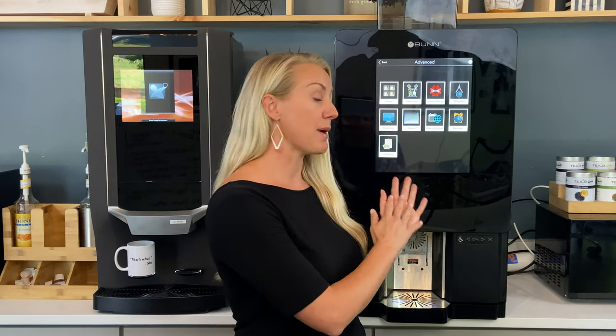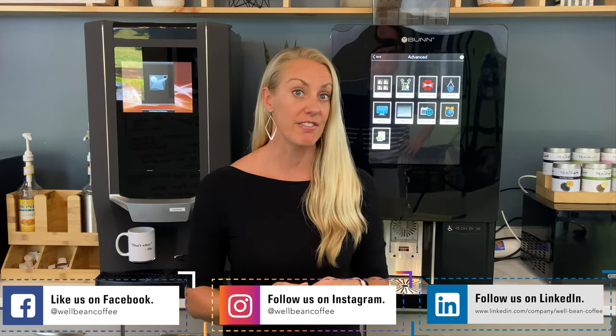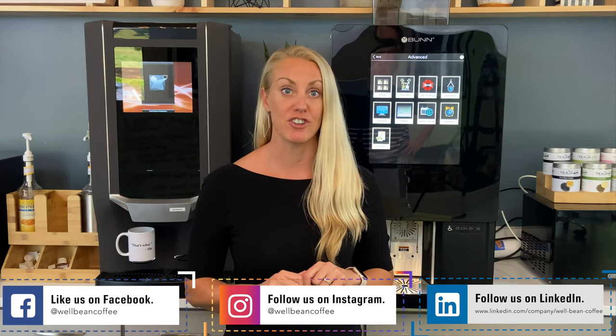Is a bean-to-cup machine right for your office? Generally these machines are placed in offices with 50-plus employees, but if you have 25 or more employees using a Keurig or pod machine, either of these could be a fit. Cost-wise, you'll use about 10 to 14 grams of coffee per cup — roughly 25 to 45 cents per cup for coffee and espresso, and around 60 cents for specialty drinks. Both machines are fantastic with different bells and whistles; it comes down to what's right for you. Please subscribe to our channel and give us a thumbs up or comment below — thanks so much!